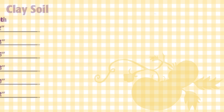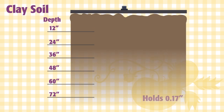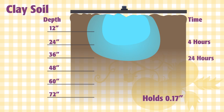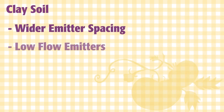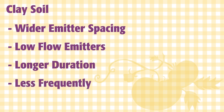On the opposite end of the spectrum are clay soils, which can hold 0.17 inches of water per inch of soil depth. Because of the small particle size, it takes a longer time for the water to soak through the soil, so if you water heavily over a short period of time, most of it runs off instead of soaking in. Clay soils are ideally watered with wider emitter spacing, low flow emitters for a longer period of time and less frequently.